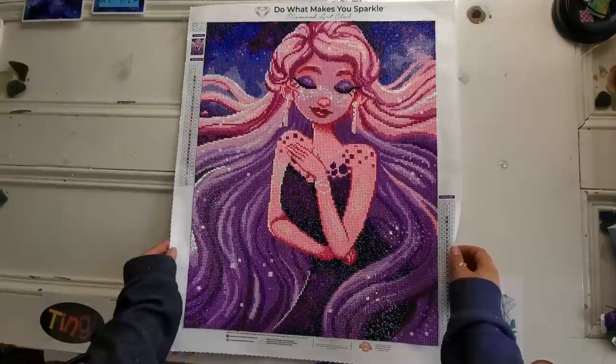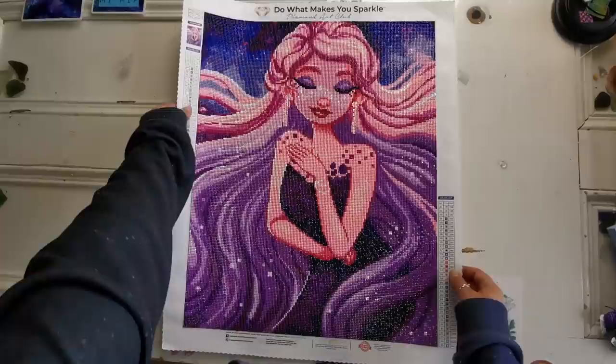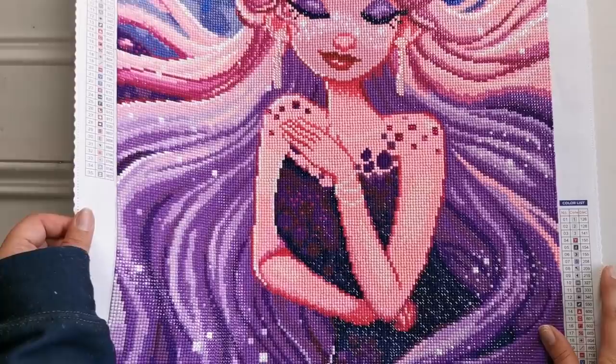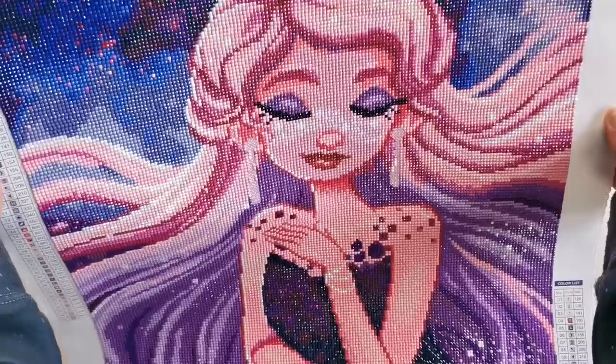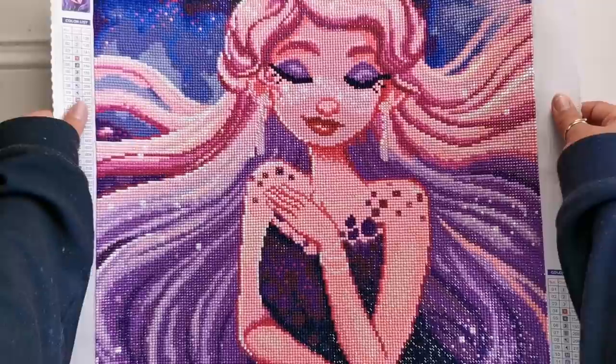Okay, so here she is. Oh my gosh, I am so excited that she's finally finished. This is a 42 by 53 centimeter square drill diamond painting. I'm going to bring you into the correct aspect ratio so you can see the sparkle — there's a lot of shine, very glassy, very pretty. You might notice that her earrings are different; they are circle shaped, and I'll talk about that in a minute.